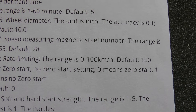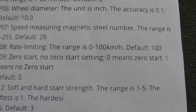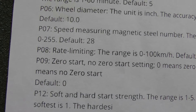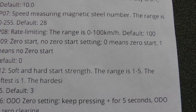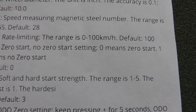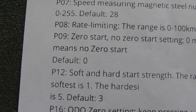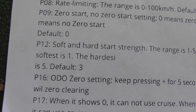P08 is rate limiting — this is your speed rate limiting. 100 means you'll get 100% power out of the scooter. If you want to knock down the power you could put it at 25%, which would tame it down. 100 is the highest setting. P09 is zero start versus no zero start: zero means the scooter will go as soon as you hit the throttle; one means no zero start, meaning you have to push the scooter before the throttle will engage. Default is zero, so the scooter goes as soon as you hit the throttle.